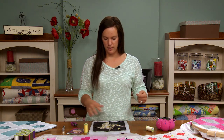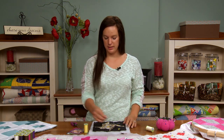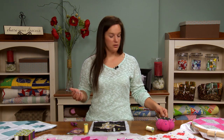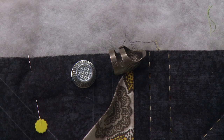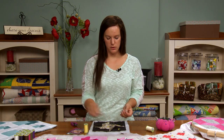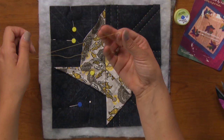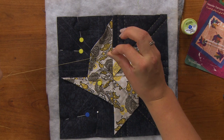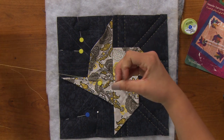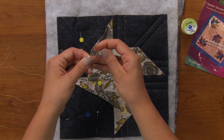The other thing you may want when doing hand quilting is a thimble. A lot of people like to use them, some people don't. I personally don't like to use a thimble because I find I can hold the needle a little bit better without one. So with my needle threaded, I'm going to start by tying a knot in the end of my thread. I do that by wrapping it around my finger, twisting, and then pulling to create a little knot at the end.